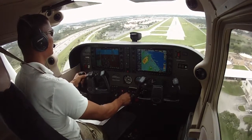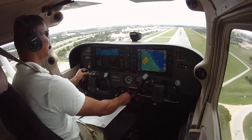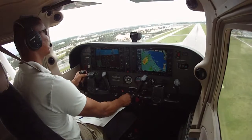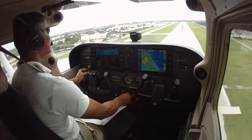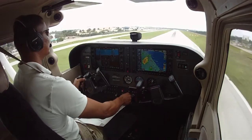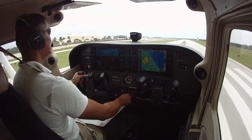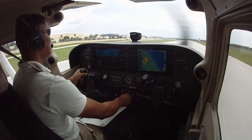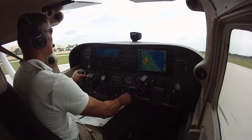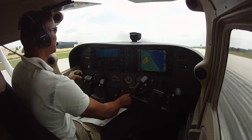Here I'm going to show how to recover from unintentional bouncing, coming in a little higher approach. Watch the flare height — here's the bounce. Give her enough power for a second general touchdown.